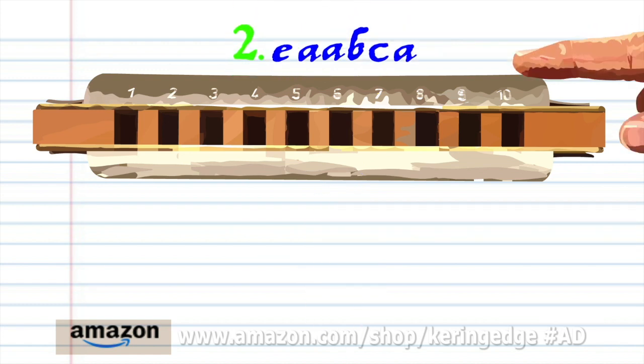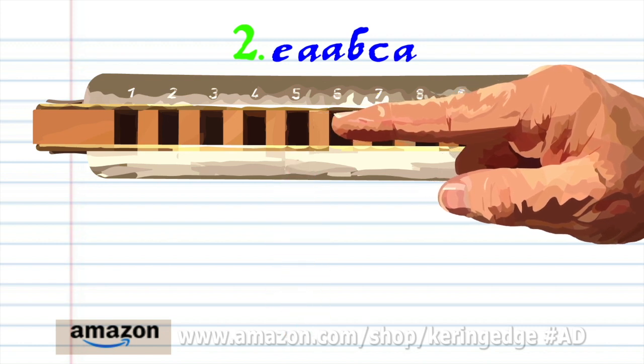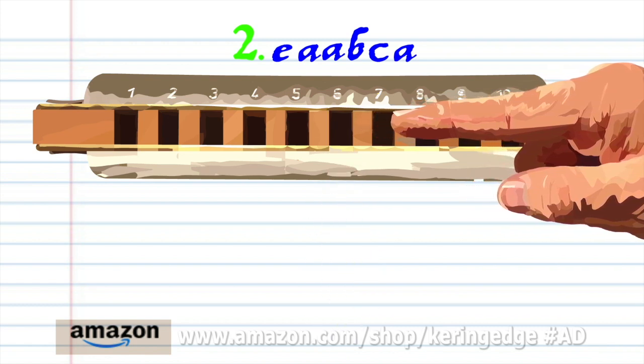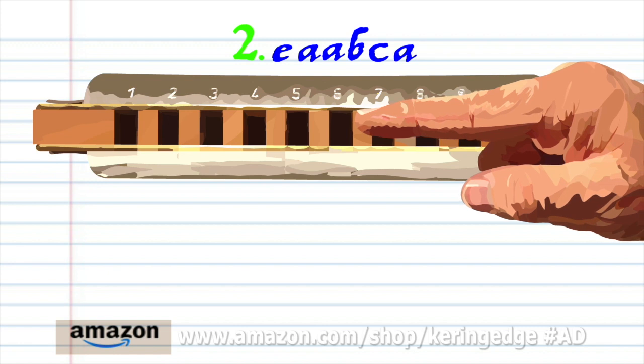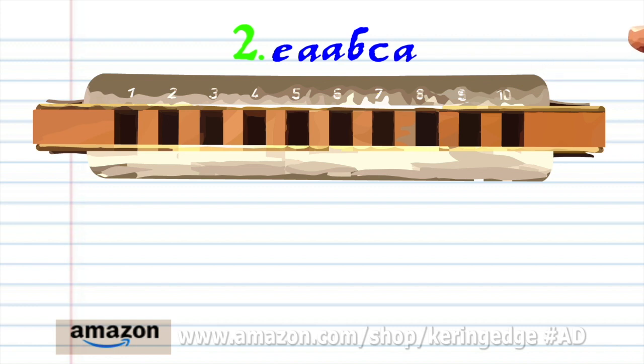For phrase two, blow into five. Breathe in through six twice. Breathe in through seven. Blow into seven. And breathe in through six. Practice this until you end up with something that sounds like this.